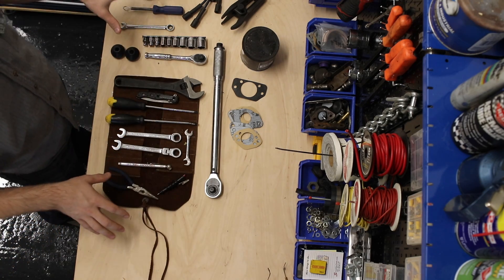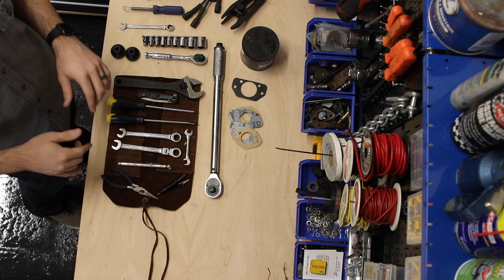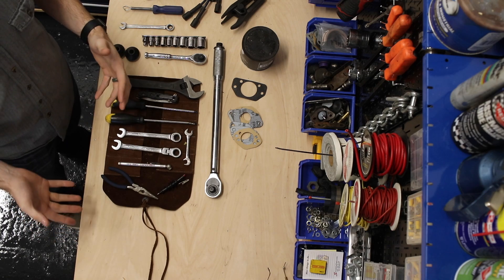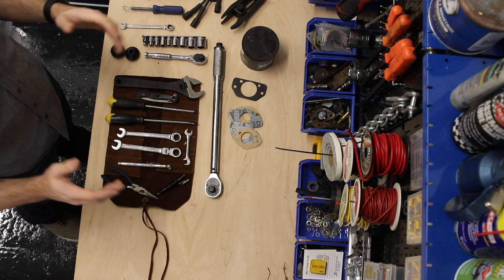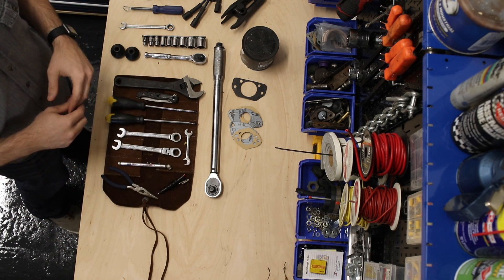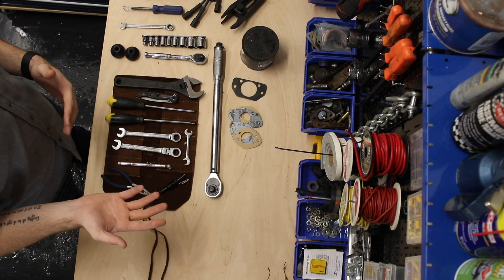I've got my tools laid out here and I'm going to go through them one by one. One thing I want to mention: all the links in the description are either affiliate links with Amazon or affiliate links with 7 Mini Parts. If you purchase any of these tools through my affiliate links, it helps out immensely on the channel. I also set up a recommended parts and things list for the Classic Mini on Amazon — check that out in the link below.